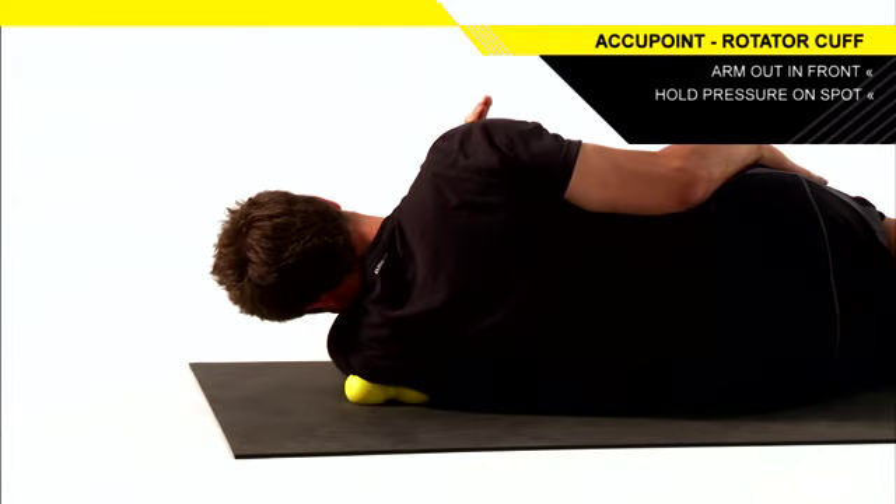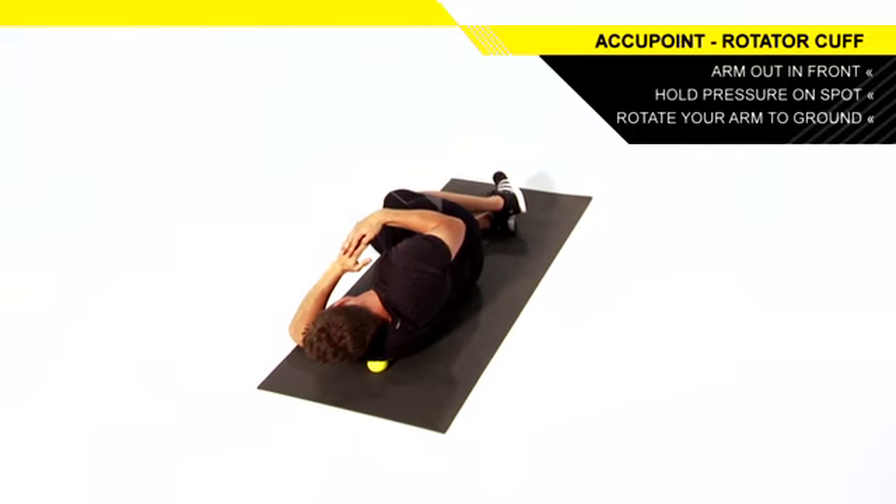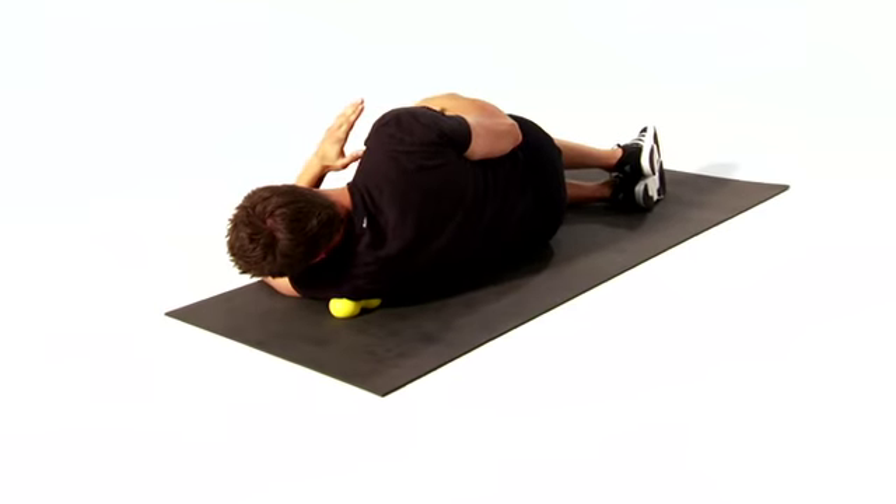Holding pressure on this spot, rotate your arm towards the ground, providing gentle assistance with your opposite hand. Relax and return to the starting position.